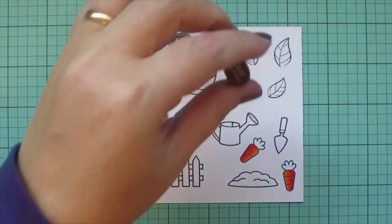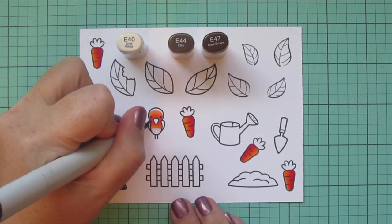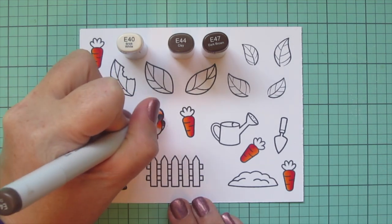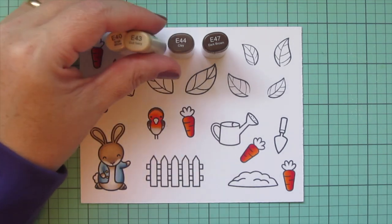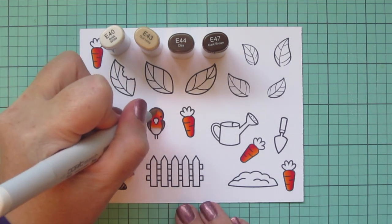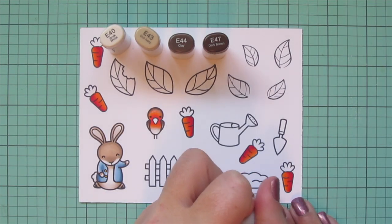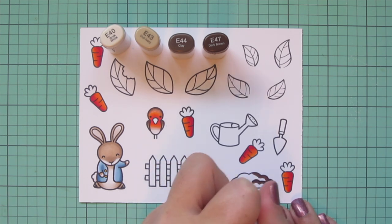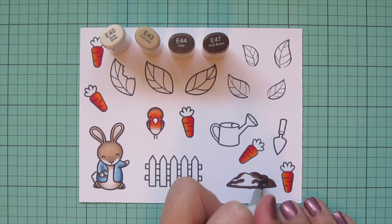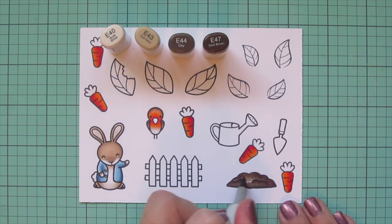Moving on to finishing off my robin — I used E40 to transition from the red breast into the white belly, then E44 and E47 for the brown parts. I added some E47 to the top of the head and tops of the wings, blending down with E44. I added E43 as a third shade where E40 was too far away, then went back with E40 to blend the transition. On the head I added a bit more on the belly as well. I'm also coloring in the pile of dirt with those same darker shades — using E47 to add depth to the scallop lines, E44 to blend toward the center, then filling in any white space with E43.